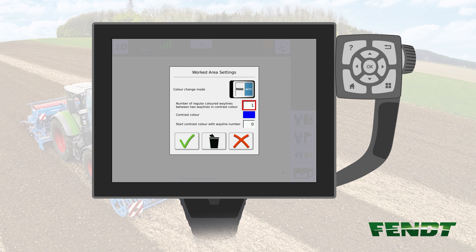If you're working with a 3m drill and your field sprayer is 27m, you will have to drive 9 passes for every one marked tramline. Please note, in order to reach 27m, adjust this value to 8, because the first and the last row are counted with half of their value.